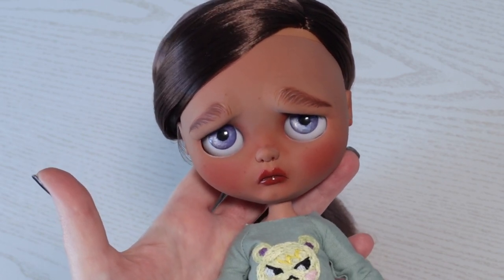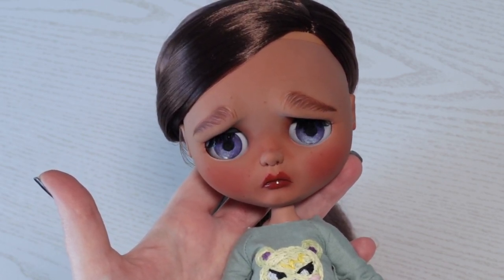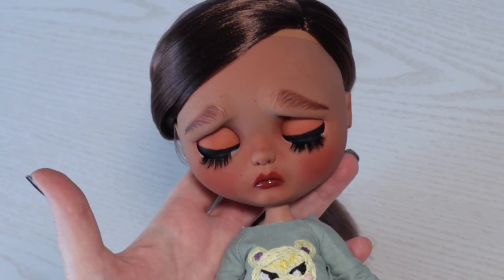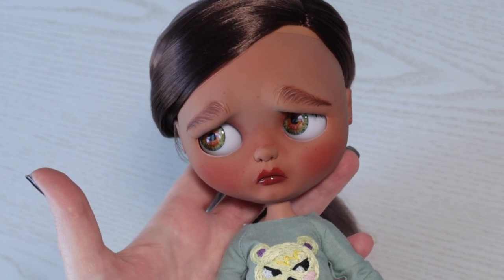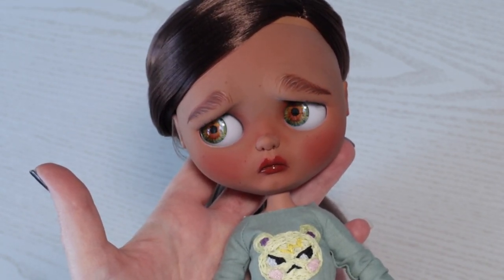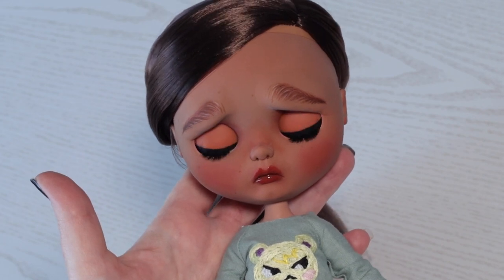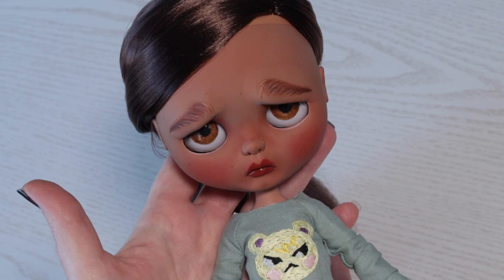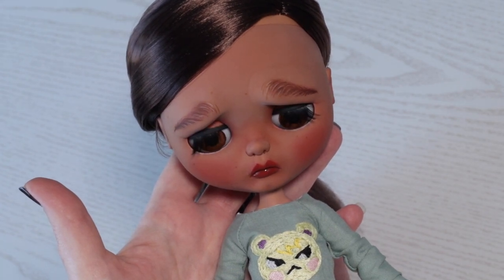My husband wants me to make an angry faceplate next and I'm definitely up for it. What modifications would you like to see? I might try larger ears too. Thank you so much for watching — please leave a like and a comment if you enjoyed this. Stay to the end to see all Connie's close-ups. I'll see you again soon. Bye!